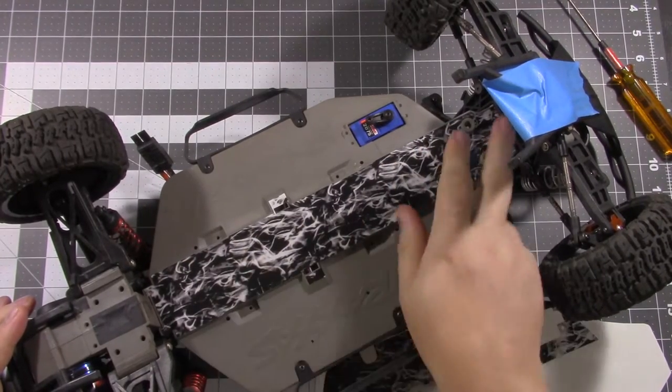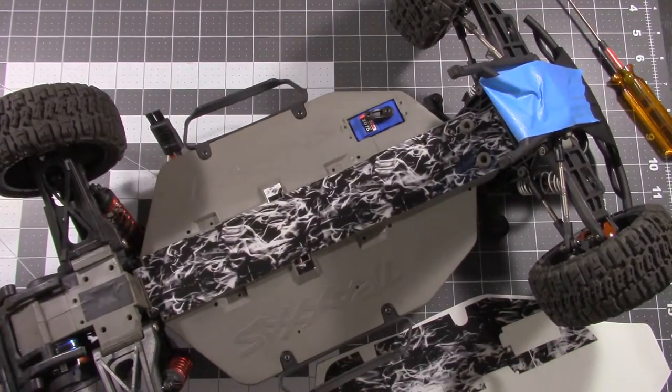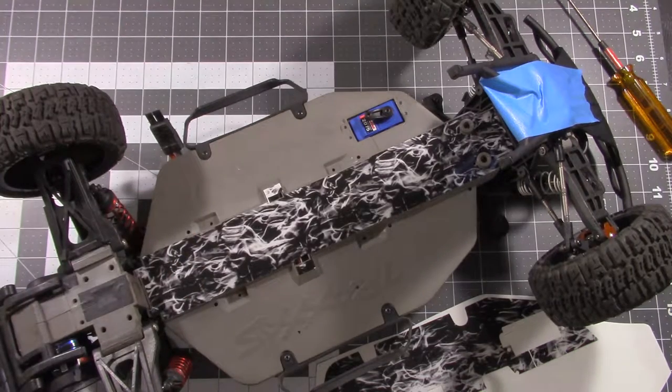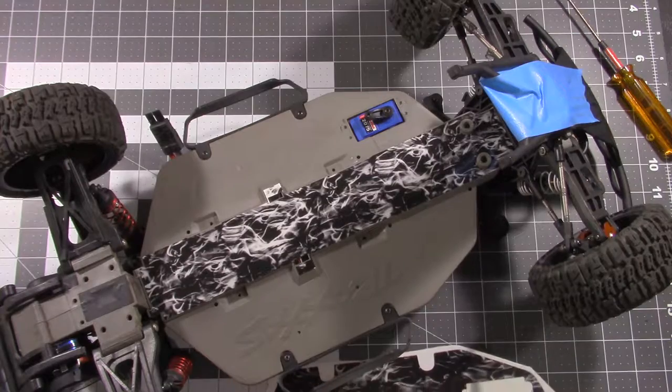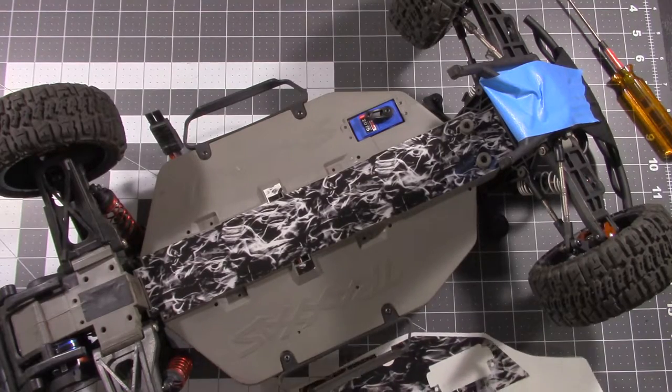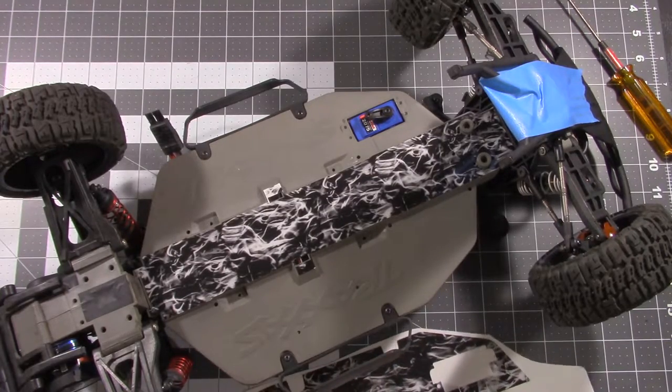Now that was easy when you have the steering bell crank holes here to help line it up. These side pieces are going to be a little more difficult — you don't have as much to help you line things up.